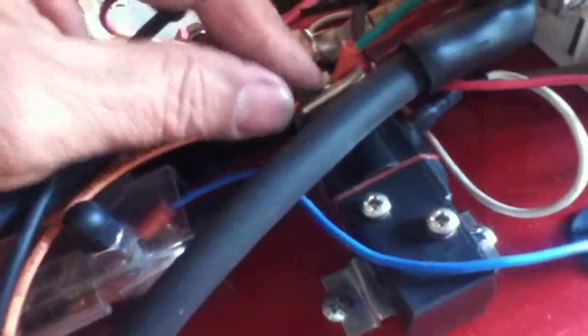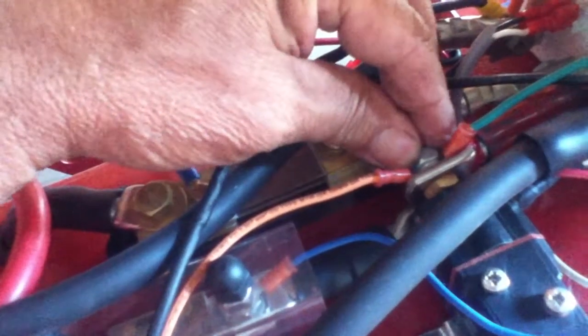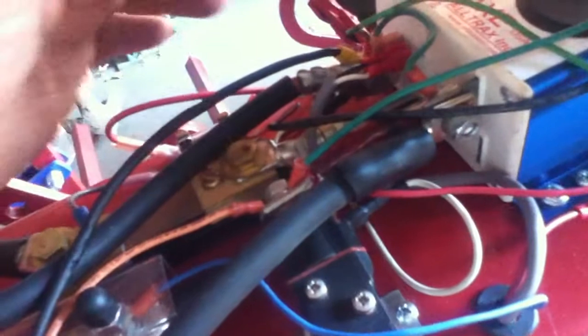We have the battery cables coming in here and it's a 48-volt system with negative and positive. The positive goes into a fuse here and then goes to the switch, which is controlled by your ignition switch. The bottom is the hot side and the top is the downstream side of this switch. So you've got it coming in this way and into your controller box.